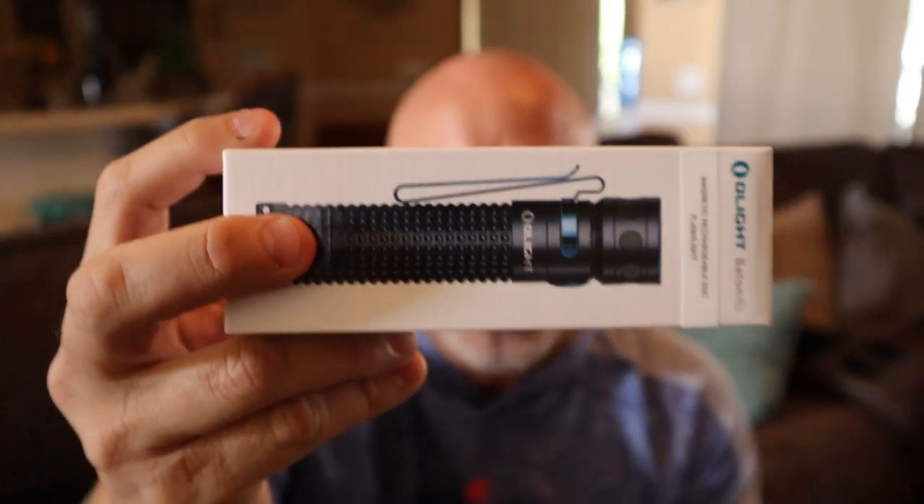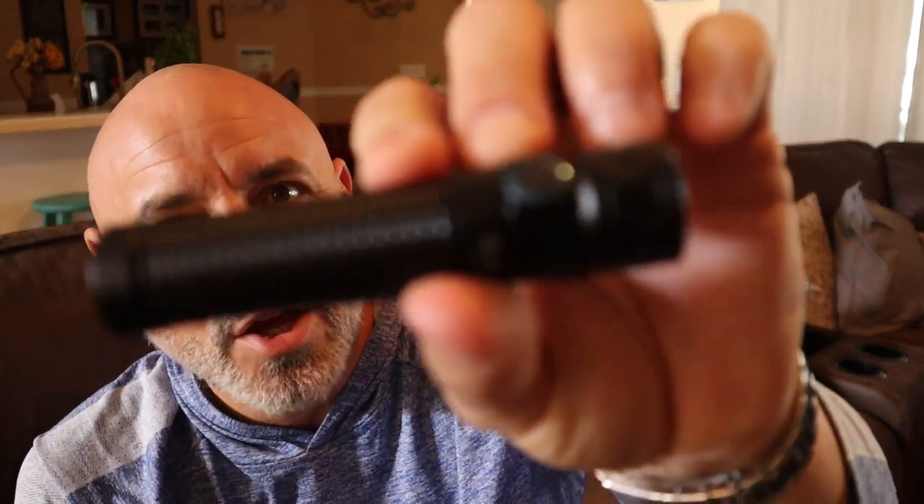It's very tiny, but it packs a powerful punch. At maximum output, 2,000 lumens — sorry to blind you, but I've got to show you. I remember back in the day when 400 lumens was like a big deal.